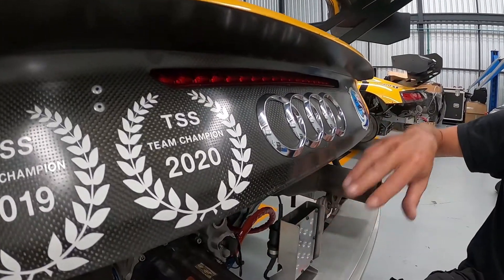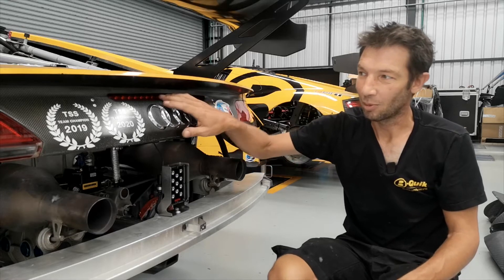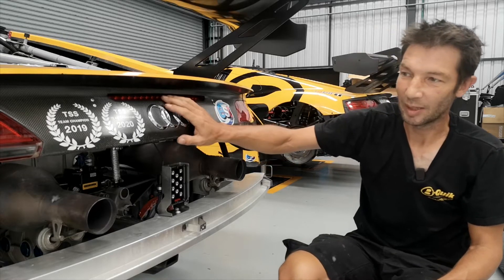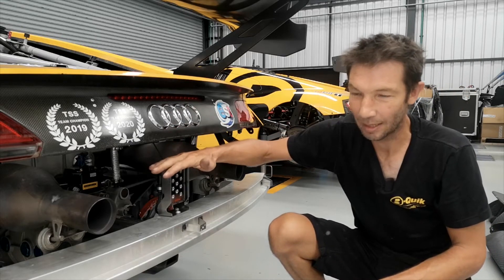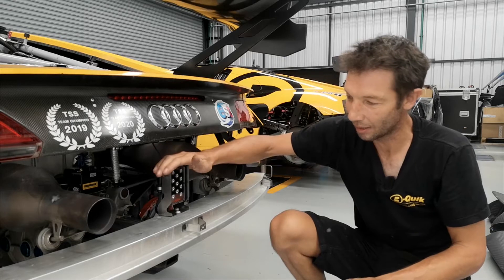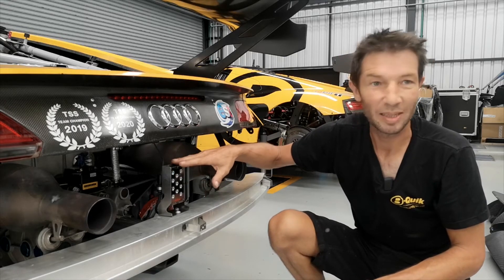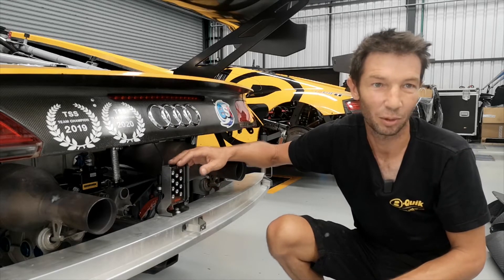Before, this car had only the rain light — it was the standard brake light of the normal road car. But this year the FIA decided they need the homologated rain light, so we have to add this small LED red light. Basically from an FIA standpoint, it has nothing to do with performance on the car.